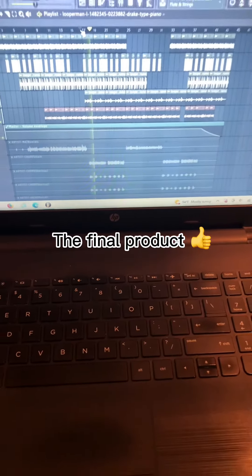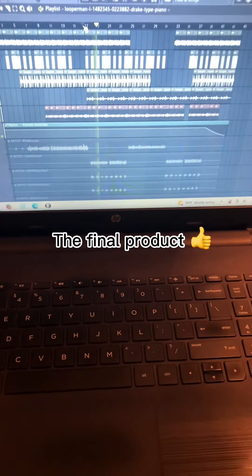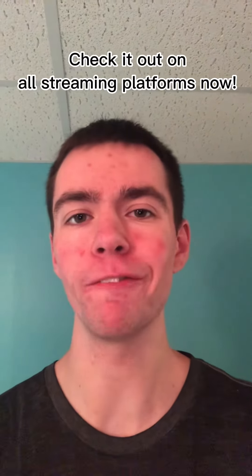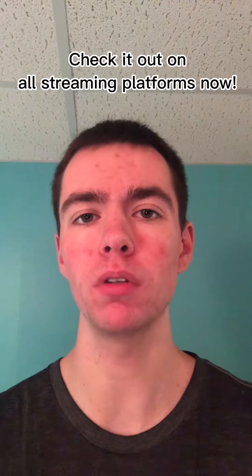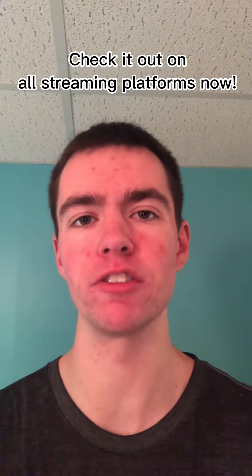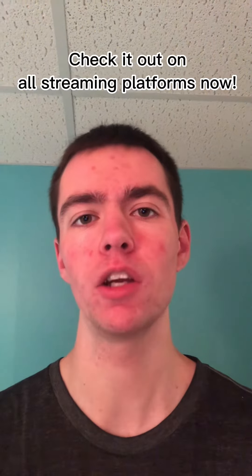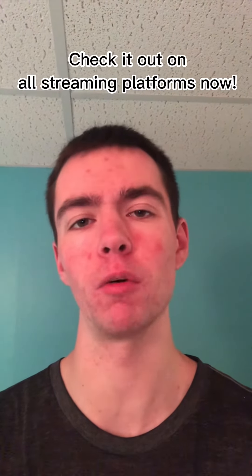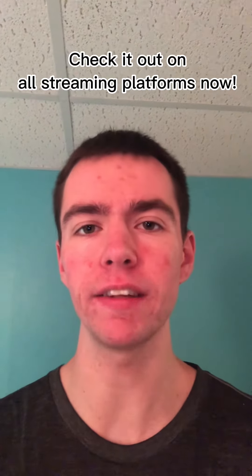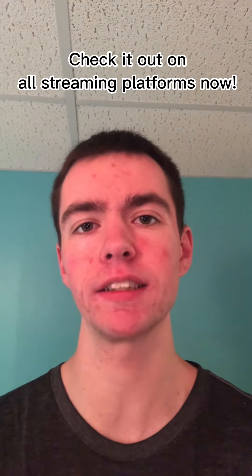And then that is when you get your final product, which is what you guys hear when you hear the final song. Not very complicated — that's pretty much the full beat breakdown. Pretty simple, but I'm really happy with how it turned out. I really hope you guys enjoy it, and shout out to the artist 336 for adding what he added to the song. It's one of my favorite ones yet, so go check it out on all streaming platforms — Anthony Church and the artist 336, 'Coming for More.'